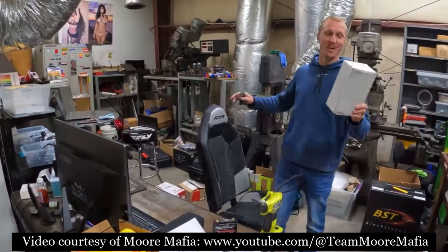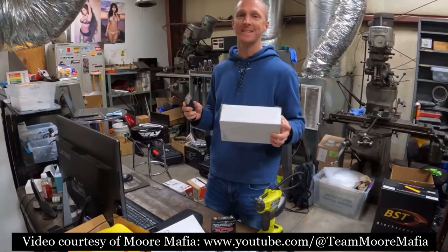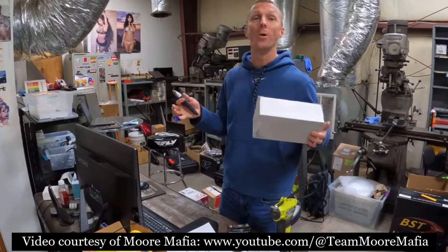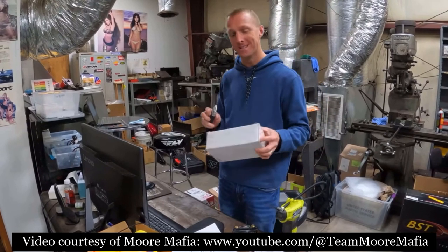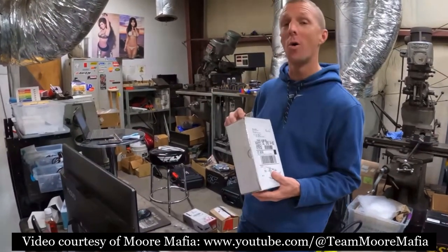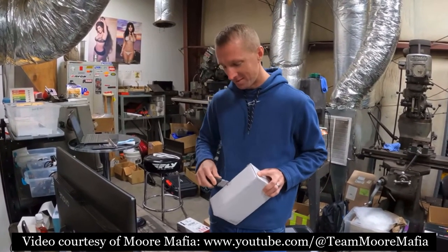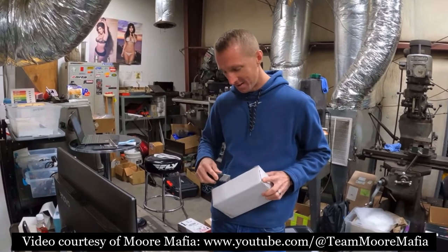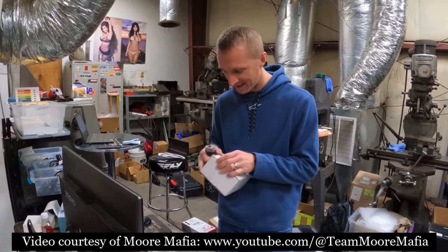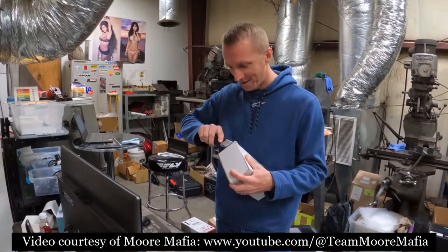I've been told this is a gift, so I'm excited to see what this is. I did not get any hints of what it was, so I'm really excited to open this. This came from Megan's Welder — they had the all carbon fiber booth at SEMA. They sent me this as a gift for sponsoring them on their build. I'm curious to see what this is and how it looks.